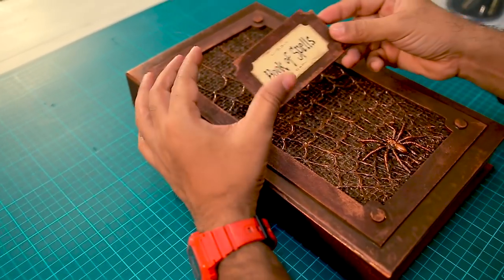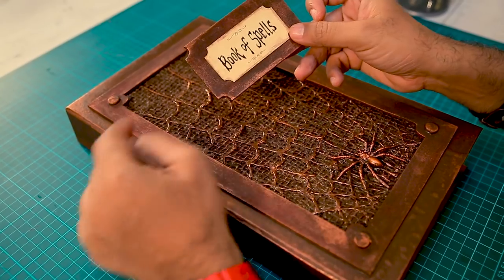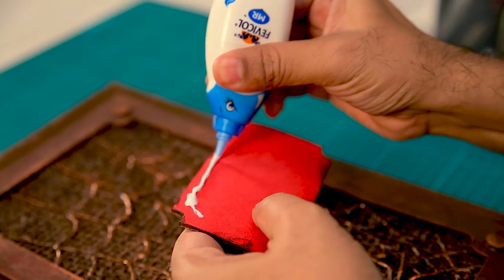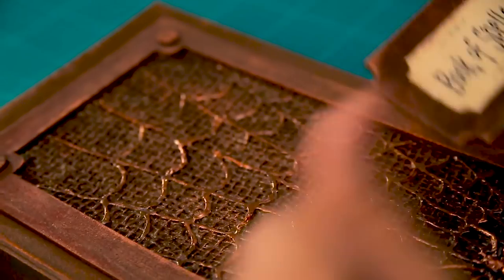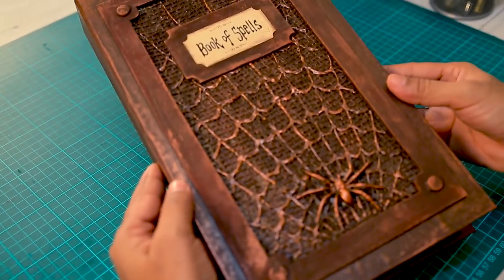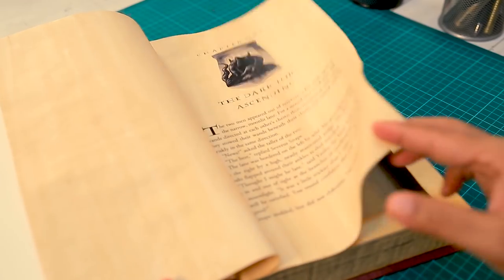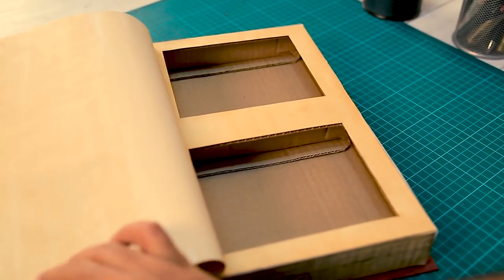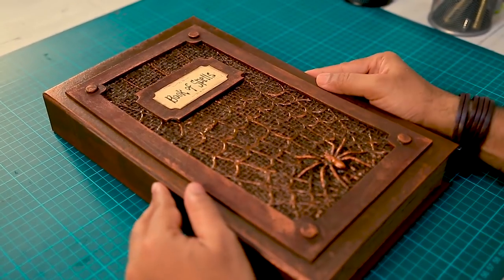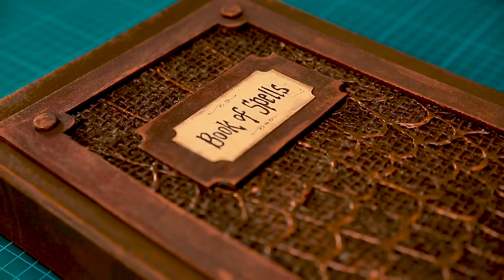And now for the final finishing touch — I also made this little card using foam sheet and regular chart paper and I wrote 'Book of Spells' on it. Now we are going to stick this. And with that, we are done! Look at that — looks pretty neat. Let's open and check. What is that? A secret compartment! So now you can just leave this on your table, hide your things in this, and no one will dare to touch your book of spells.